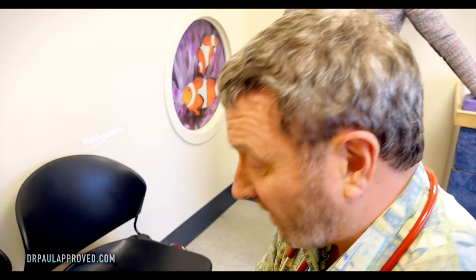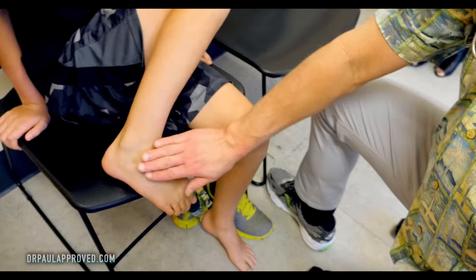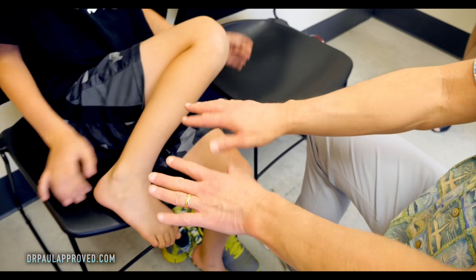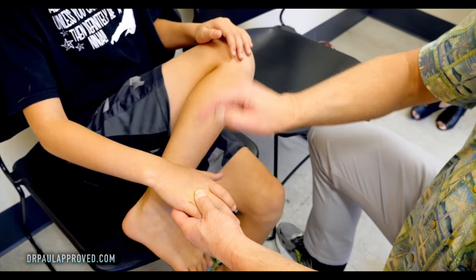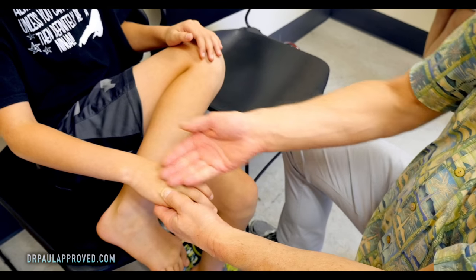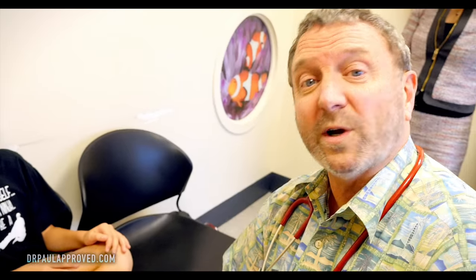I was thinking ganglion cyst. Ganglion cysts by the way usually are on the backside — what we call the dorsal side — of the foot or the hand. It would be like a big bump, growing on a tendon sheath or it can be at a joint. So that's a joint area. We're gonna watch this. If it doesn't go away, referral to orthopedics for possible surgical removal, because this one's not very fluid filled — it feels more solid, probably would need surgery.